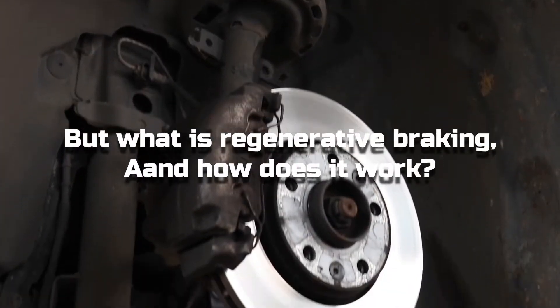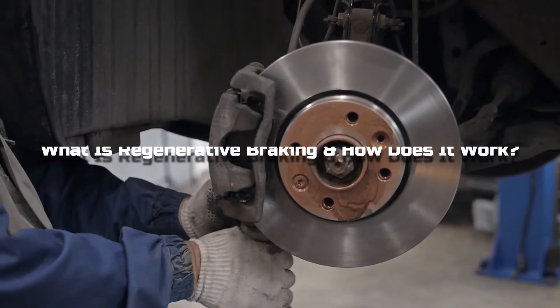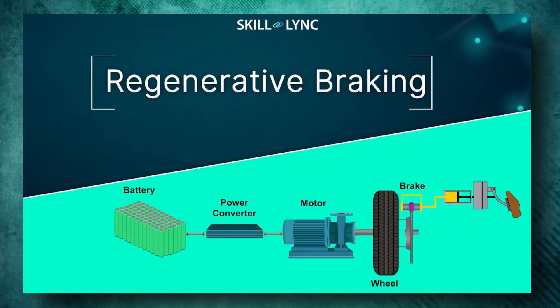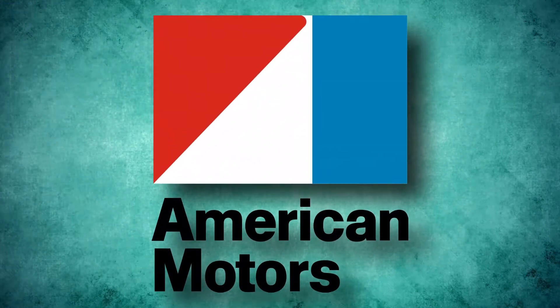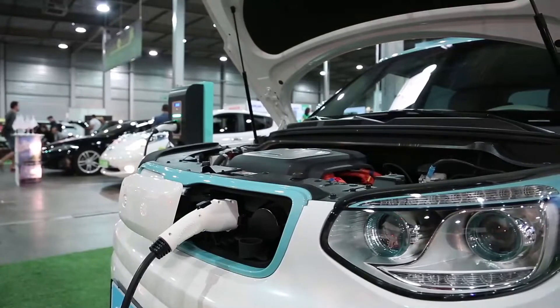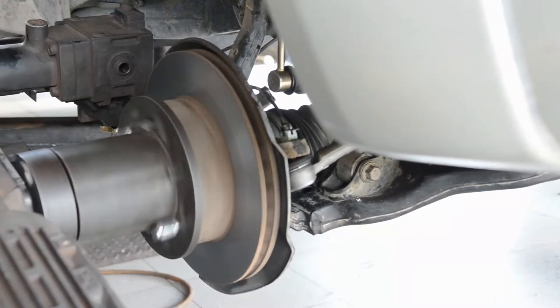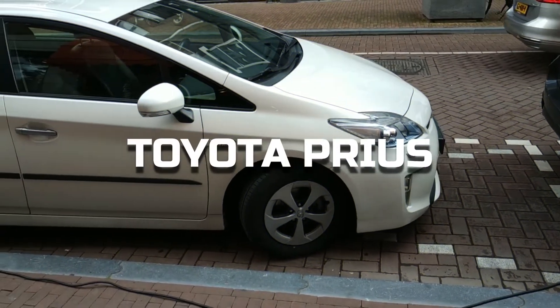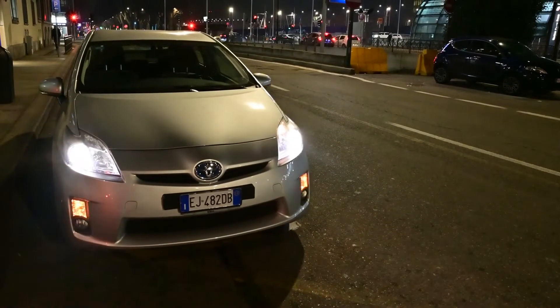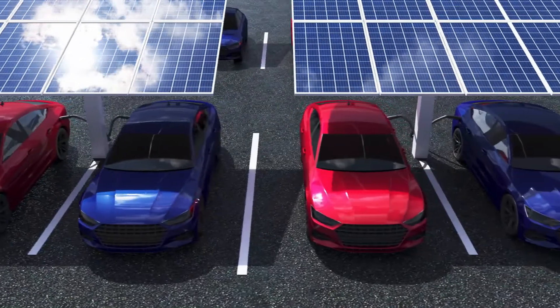But what is regenerative braking, and how does it work? Regenerative braking was first invented in 1967 when the American Motor Car Company, commonly referred to as American Motors, created an electrical regenerative brake for their conceptualized electric car. However, Toyota was the first car manufacturer to commercialize regenerative braking systems (RBS) with the Toyota Prius. The Prius was the world's first mass-market hybrid car and was introduced in the U.S. in July of 2000.